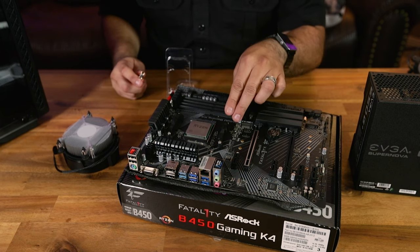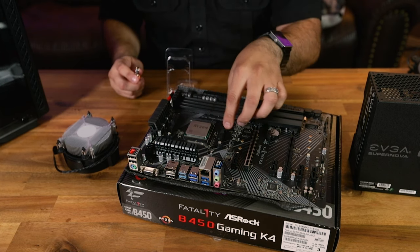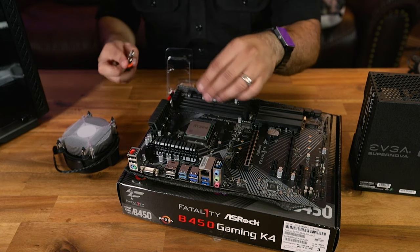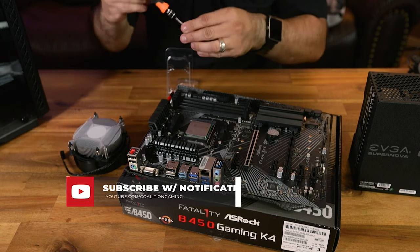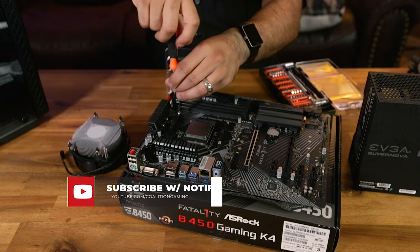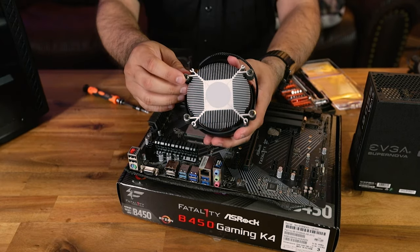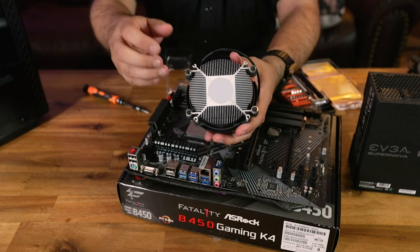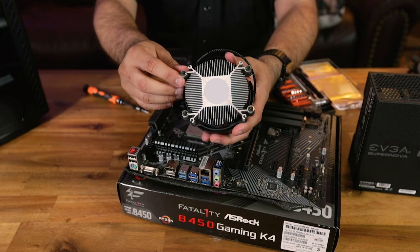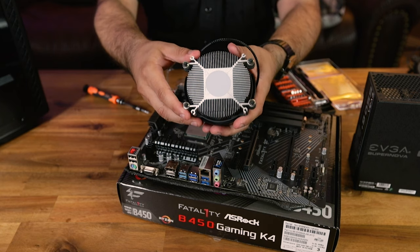One thing with Ryzen CPU coolers is they vary in how they're installed. These plastic brackets are for larger coolers; smaller coolers screw right in. This is one of the smaller coolers so we need to undo the bracket installation. The pre-applied thermal paste on the stock cooler is generally enough — if you don't want to deal with thermal paste, just stick with the pre-applied stuff and you'll be fine.